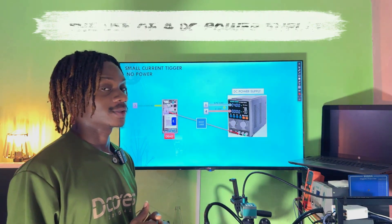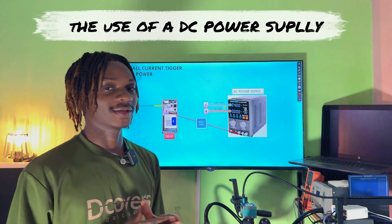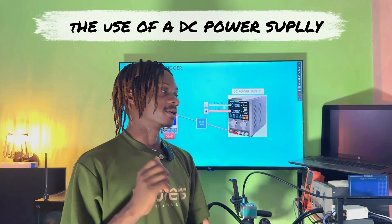When it comes to the DC power supply, everything becomes a big deal because the DC power supply will make everything a lot easier for you when you're troubleshooting a dead mobile phone.